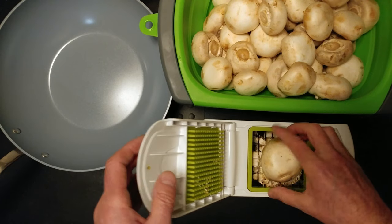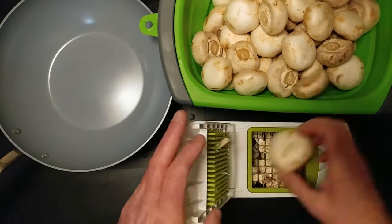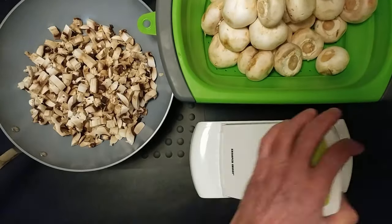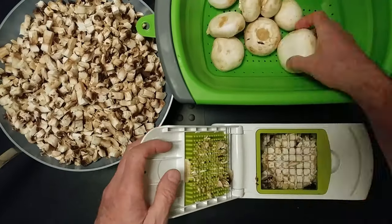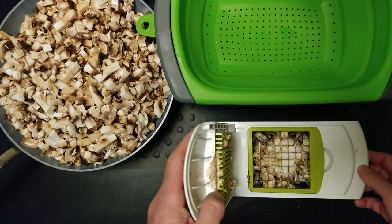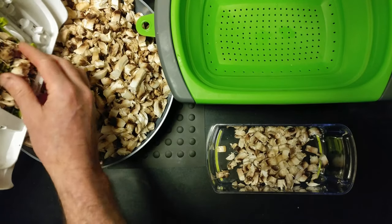And I have a lot of mushrooms. Luckily I like time-lapse videography. Imagine how long that would have taken on a cooking show. Amazing, right?